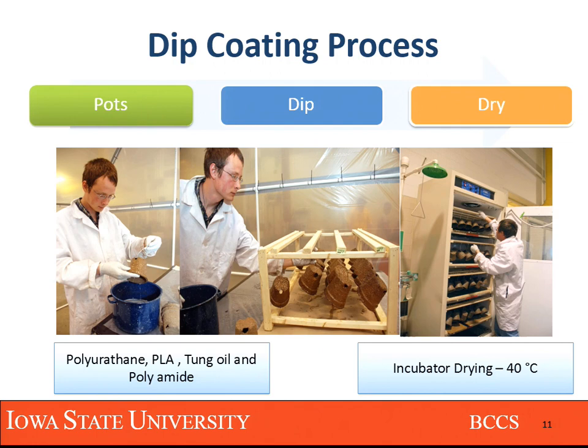The PLA, tung oil, and polyamide is a nightmare — the chloroform complicated everything. The tung oil was especially difficult due to the amount of catalyst required. Overall, the polyurethane is the easiest and the cheapest because you didn't have to use the expensive organic solvents. That's the reason we carried the polyurethane into round two whereas all the others were dropped. The process was simple: we took the pot, dip coated it, hung it on a garage-made hanger, and threw it in an incubator at 40 degrees Celsius for about six to eight hours.